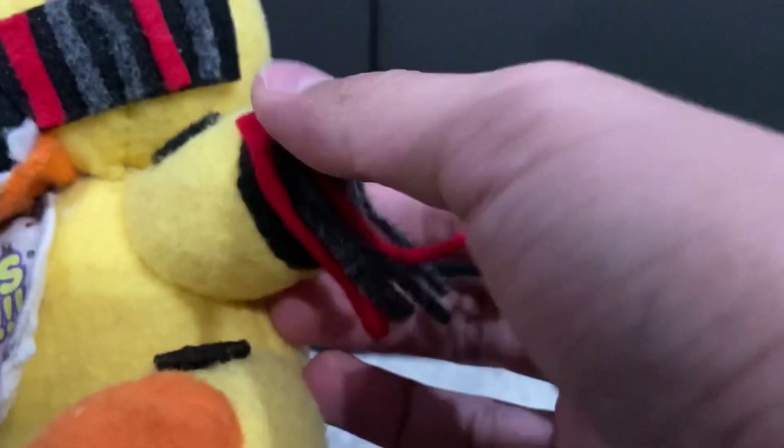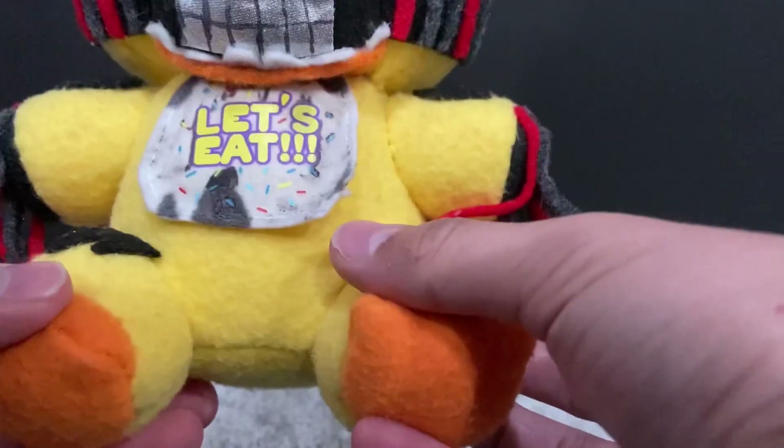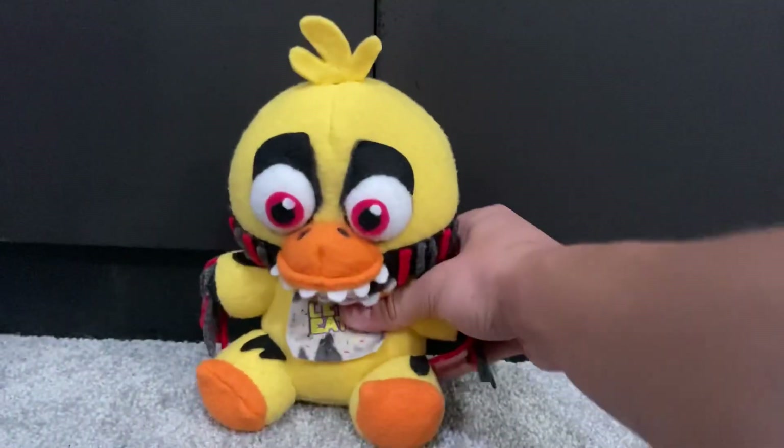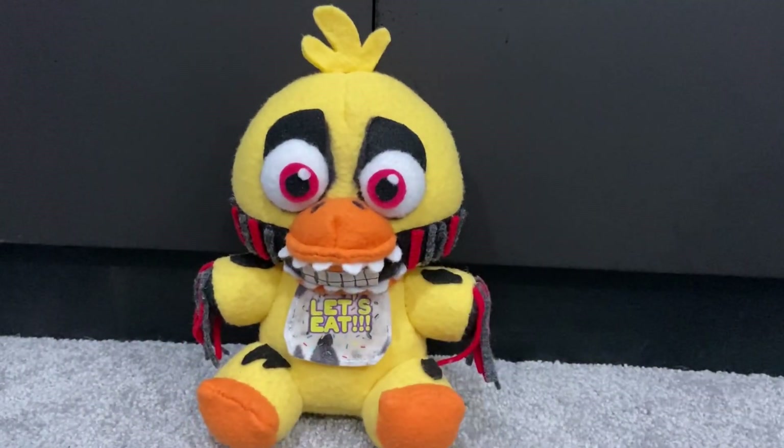Her hands are just black right here with some bars, like Withered Bonnie. She's got a bit of withering on both her arms — exact same thing on the other side. She's got a little bit of withering on her legs and her little cute feet. I think this one is my favorite by far out of all the Withered. She's so nice — I really like her. The next one is also, I think, my second. Moving on to Withered Foxy.